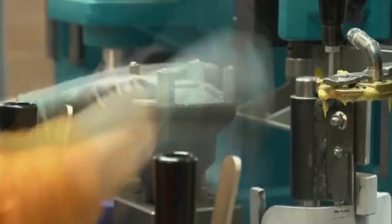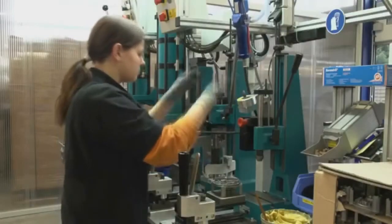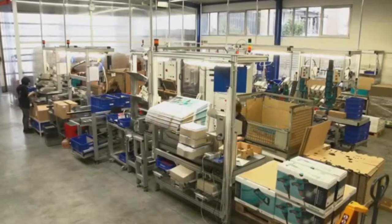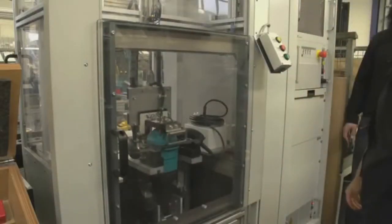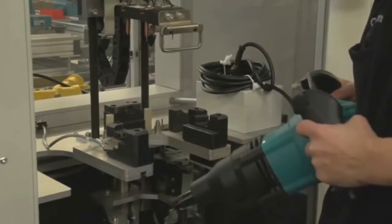ColorMix has even gone one step further. The machines are now produced in a completely new assembly line at their head office, permitting ColorMix to react to the market's changing requirements at all times.